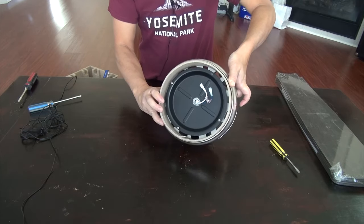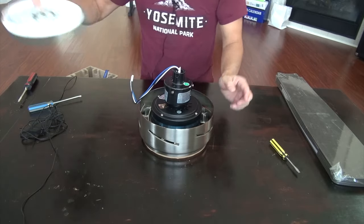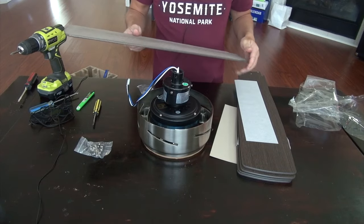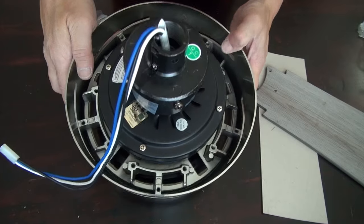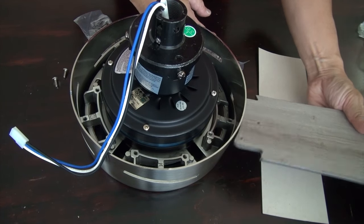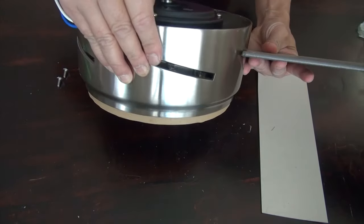Now that you've removed the LED fixture, you can place the cardboard ring back on and put it on a surface like this. It gives it a little protection and the glass piece won't break. Next, we're going to install the blades. I decided on the dark color — I think it will look nice in my room. You simply choose the color that you want and then insert the blade into these slots, these openings on the side.